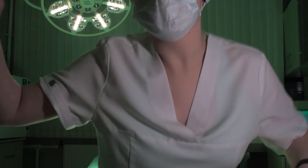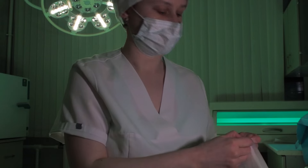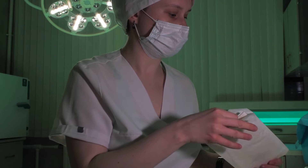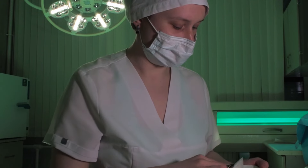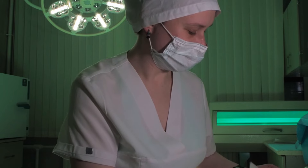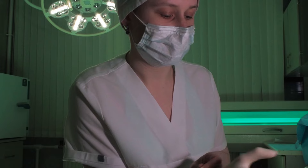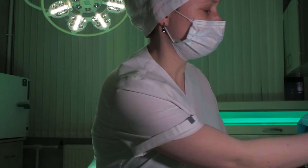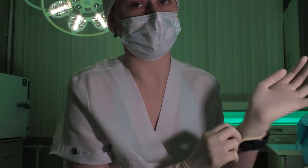Alright, let me grab my gloves. How's the weather for you today? Okay, really? Myself, I thought it was quite chilly, but if it feels good to you, then it's absolutely great.